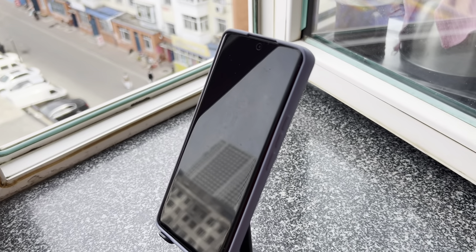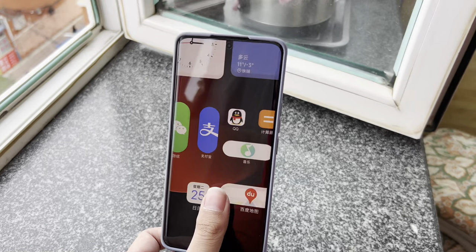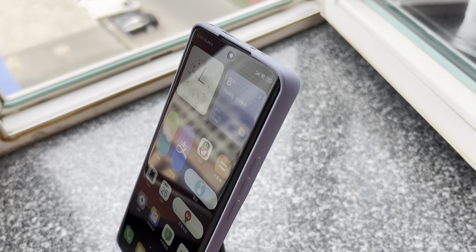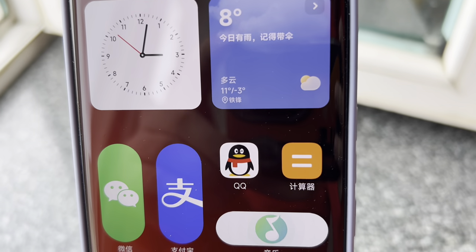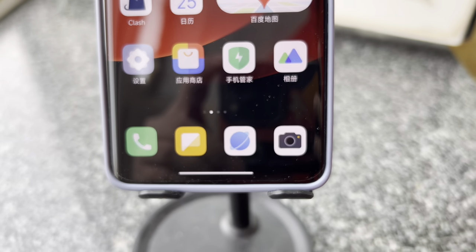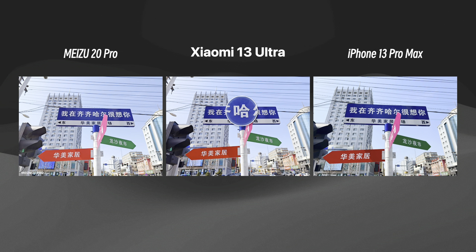This phone boasts exceptional photography capabilities, thanks in part to its partnership with Leica, which has been integral to Xiaomi's photography advancements since the 12S series. With a year having passed since its release, it's time to evaluate how it measures up against the iPhone 13 Pro Max and its Android competitor, the Meizu 20 Pro. In the first test set, all three devices demonstrated excellent photographic capabilities in direct sunlight, particularly for capturing characters on signposts. The Xiaomi 13 Ultra impressed with its ability to capture background paint texture clearly and in distinct layers visible upon closer inspection.